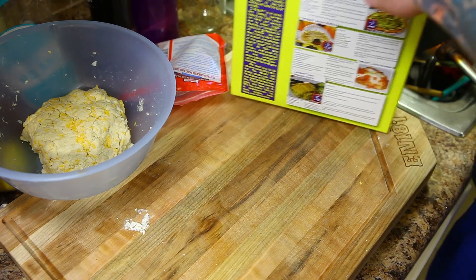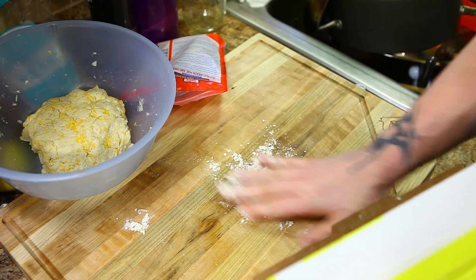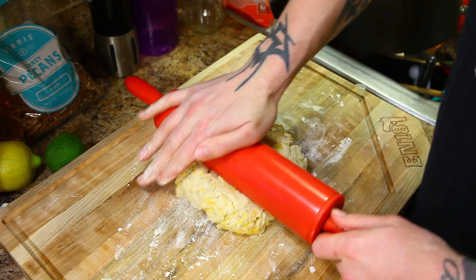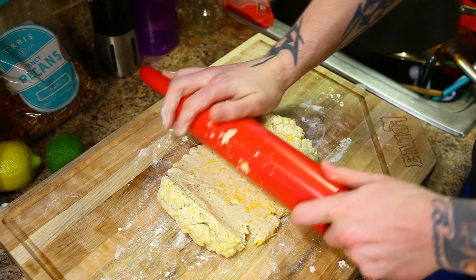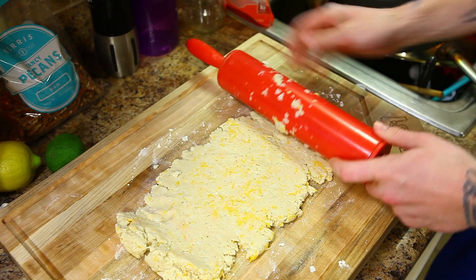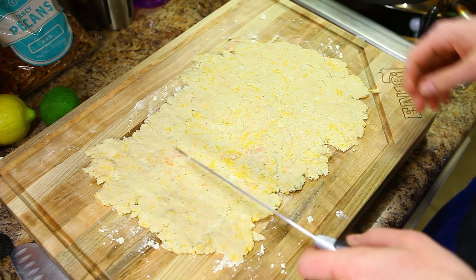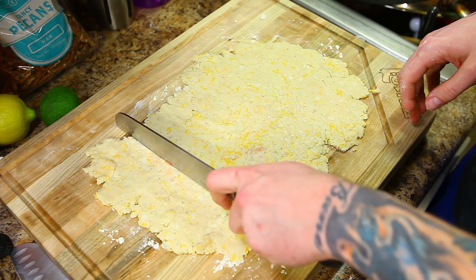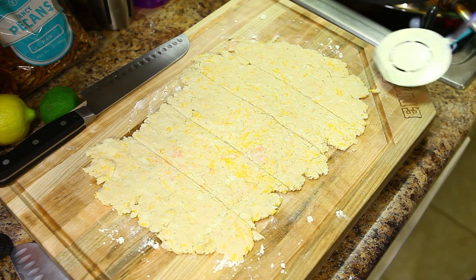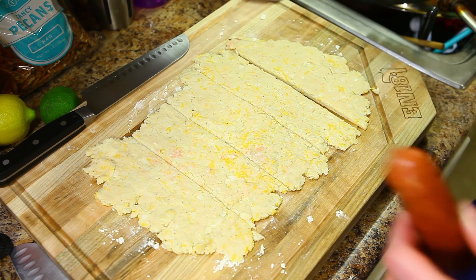Once you got the dough mixed together, something kind of like that, go ahead and take a little bit of Carb Quick and spread it out on your cutting board. Then if you have a rolling pin, go ahead and roll this out. It might be a little clumpy but just pat it back down. Since we have five sausages, cut this up into five equal size strips. What I found helps is if you take a spatula and slide it underneath first — it helps lift it up so it doesn't break apart.